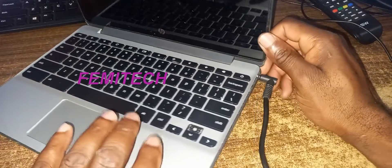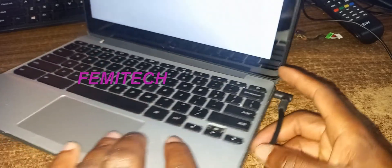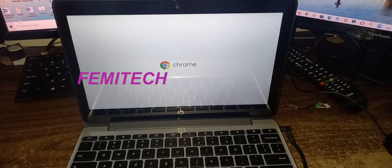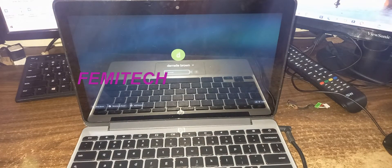Alright, so I'm going to put a charger in it. As you can see, the charger is plugged in and it is now powering up. So it is definitely working — it is now being powered up.